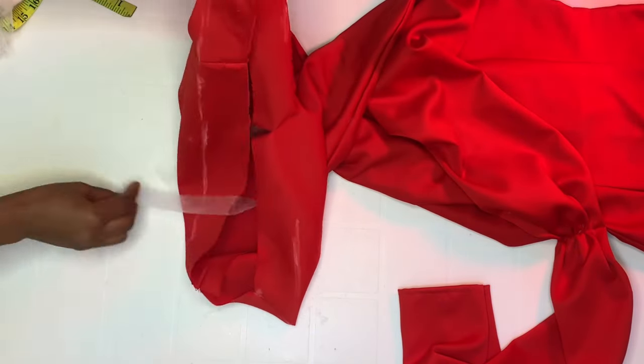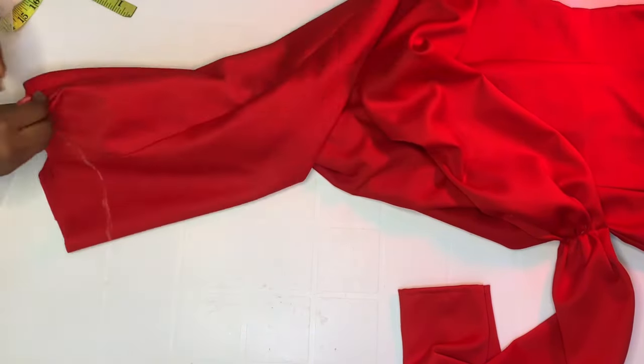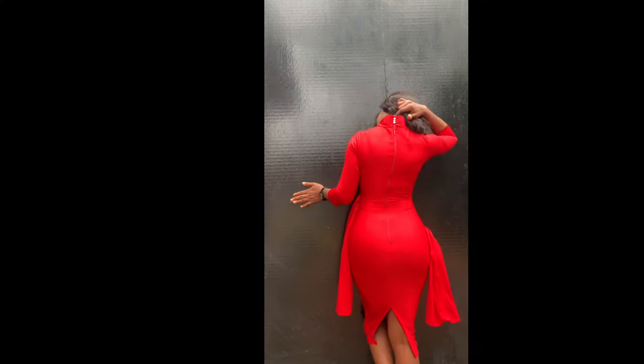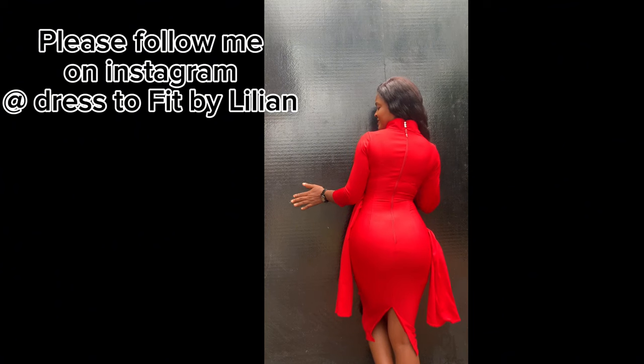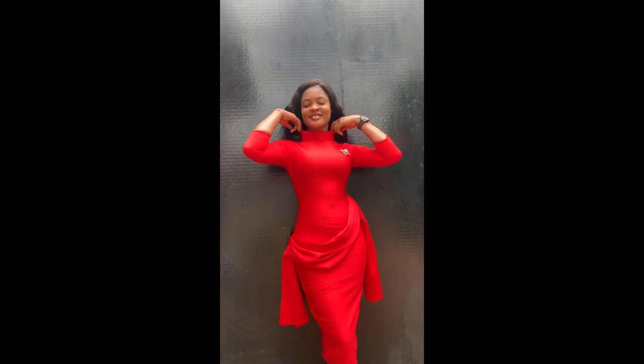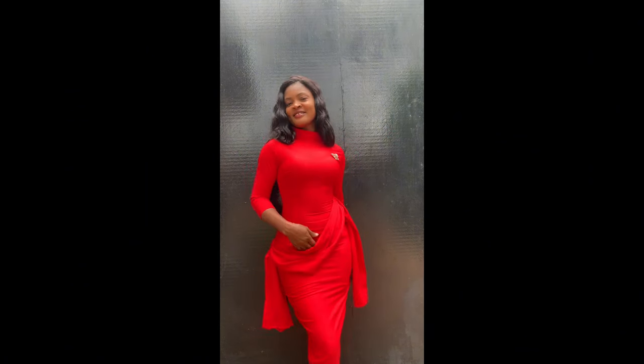This is the end of the tutorial. Thank you so much for watching. I'll share the finished look with you now. If you found my video helpful, please like, comment, and share. If you're stopping by for the first time, don't forget to click the subscribe button. Thank you so much — I'll see you in my next video. Bye-bye!